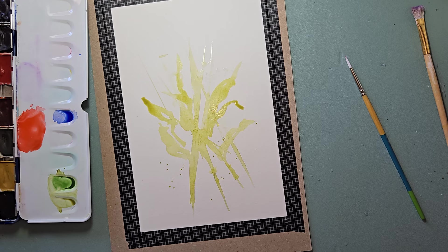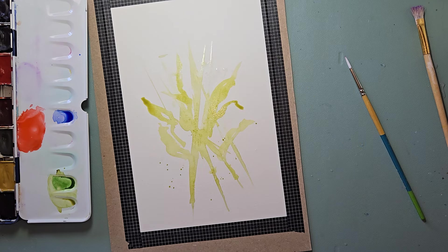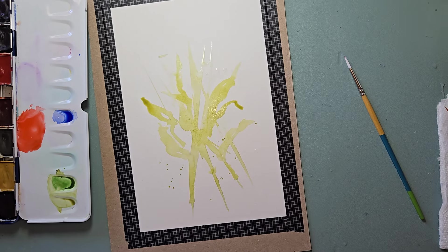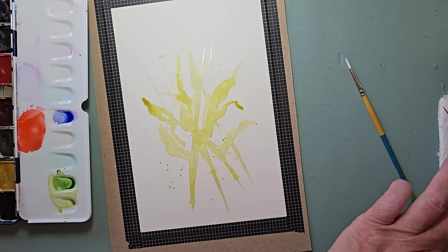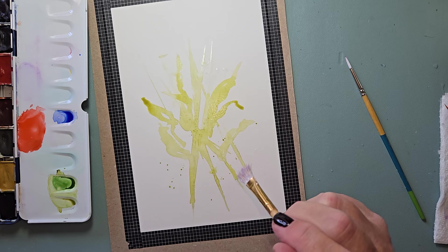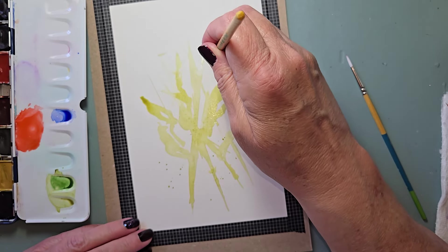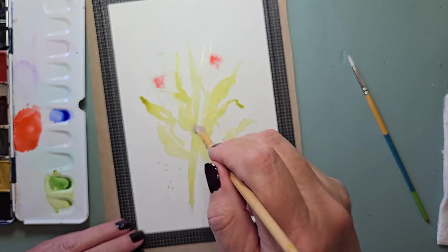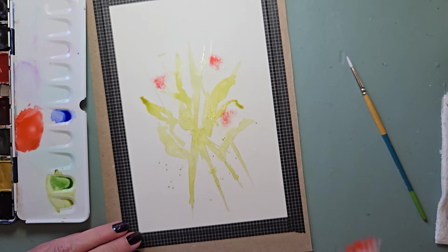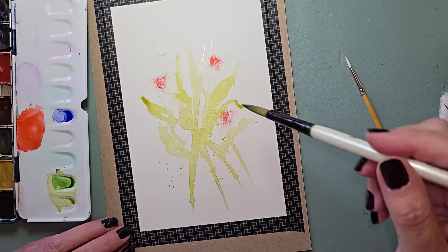Now I still have some wet spots there. I'm going to take my bristly brush, cleaning it off in the clean water and giving it a really good press. We already used that flame red, so I think it'll be pigment enough. I'm going to add some of those — like that. Rinse that off. Grabbing the number 10 — I want to do it like I mean it. Same kind of a tulip shape.